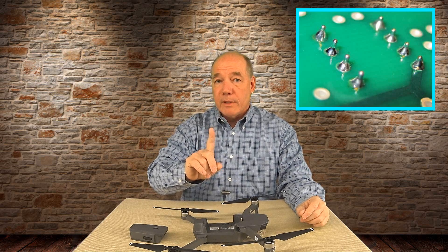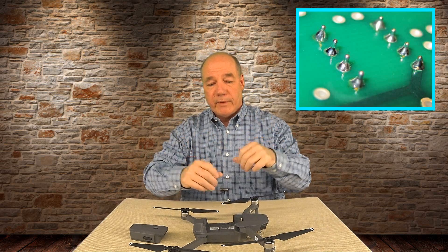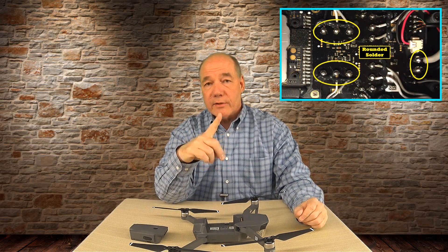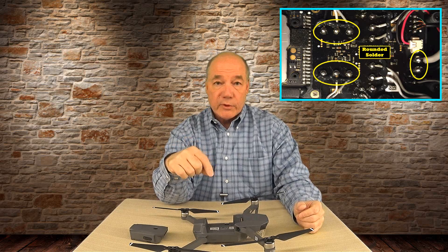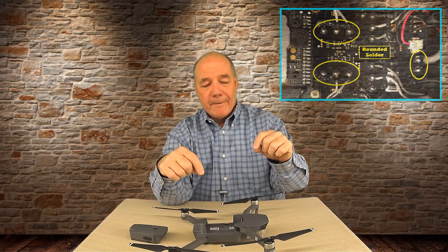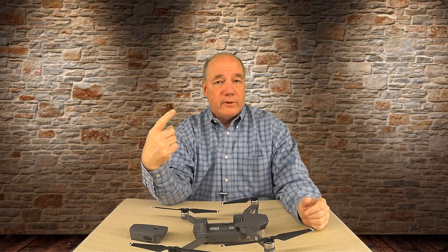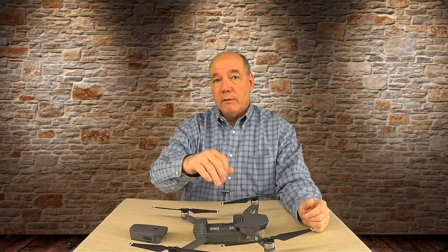Most printed circuit boards have spikes — the components poke through and there's a point they solder tight. The reason those bubble joints are in there is that with all the RF frequencies inside this drone that have to coexist, if you have any single point on a solder joint, that becomes a miniature antenna. Any RF frequency floating around in that circuit will find that point and start radiating — interference for the other circuits. The spherical joints have no point of emission.